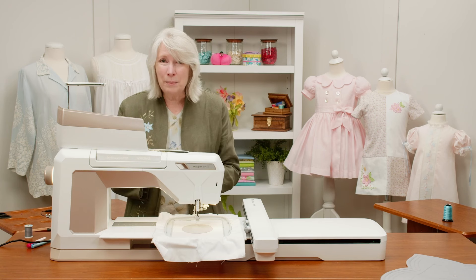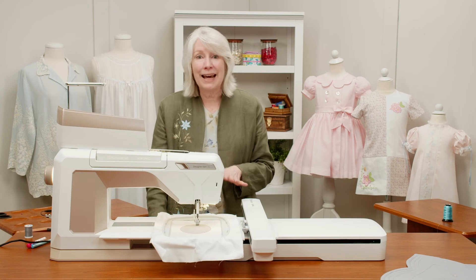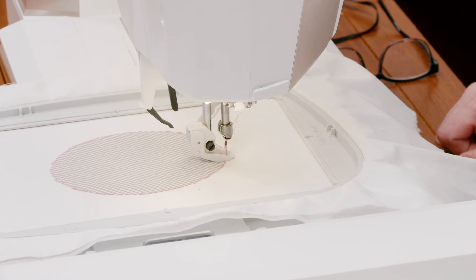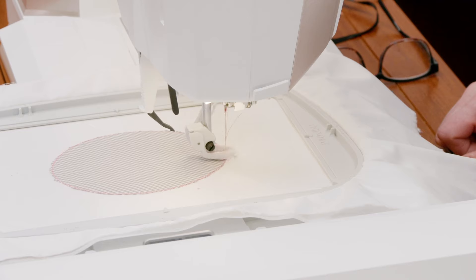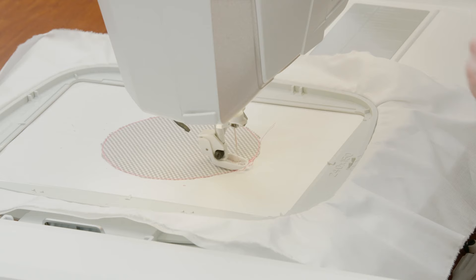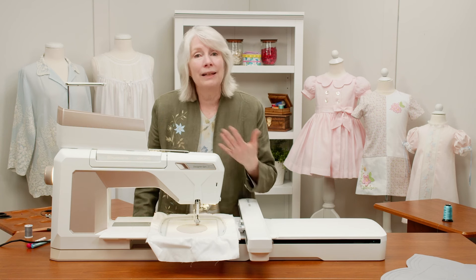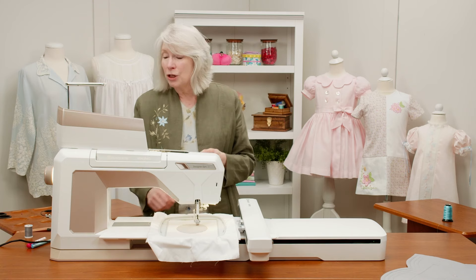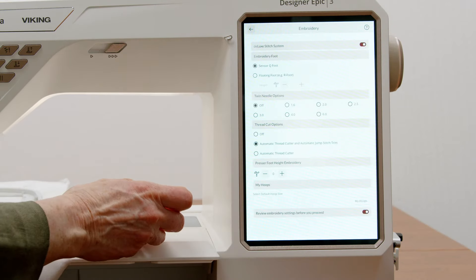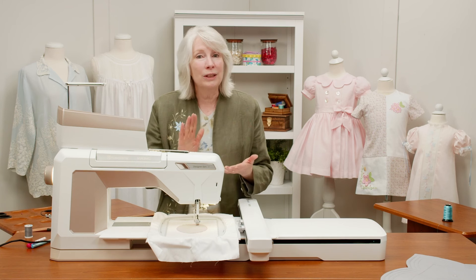Your Designer Epic 3 is going to create the appliqué for you. When I press start/stop, we'll get it going so you can see what it looks like — it's going to do that decorative stitch along the outside edge. Because we used the merge, it's going to keep on going without me having to stop and press start again. I'm going to press start/stop one more time though, because I did forget something: you can hear that my Designer Epic 3 is actually cutting — I want to turn the thread cutter off. When you go through that settings screen, turn your thread cutter off so it doesn't stop and cut after every stitch.